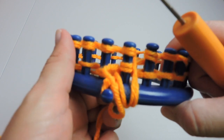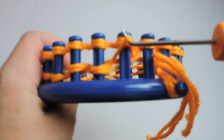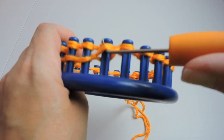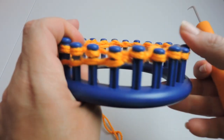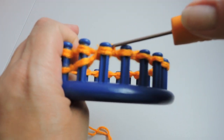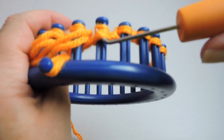Now I'm going to take my hook and take the bottom loop over the top — bottom over the top — and do this the entire way around the loom. You'll want to continue doing this for about 15 to 20 rows depending on how big you want your pumpkin to be. Mine is about 15 rows.